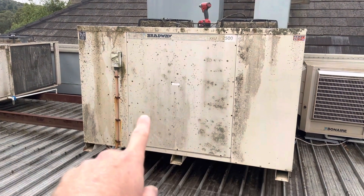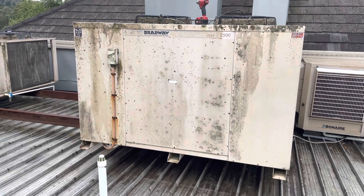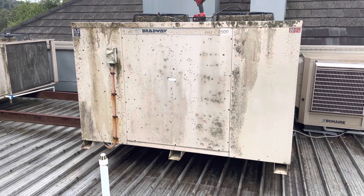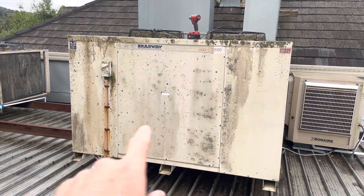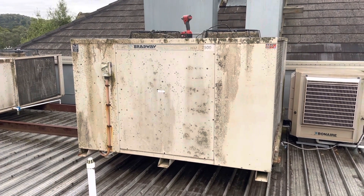While I was here, I also found that the pressure control wasn't cutting out the compressor, so we're going to pull out all the gas, replace the pressure control, and do it in a way that makes future replacements nice and easy. I have put this unit up for a replacement — due to its age, they should go down the path of replacing it.